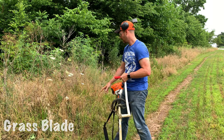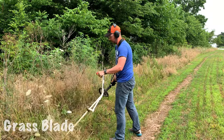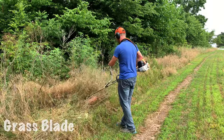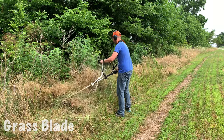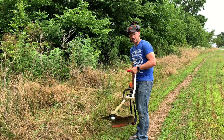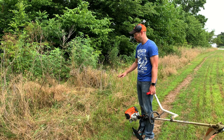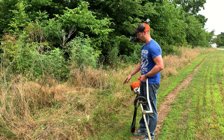We've got the grass blade installed. I'm going to cut this little area right here. That was the grass blade — it wasn't a big area, but you can see it does a slightly different type of cutting. It doesn't whack the grass up into pieces like the string trimmer does, and it doesn't cut very fast. I'm not a big fan of this blade because of how slow it is.